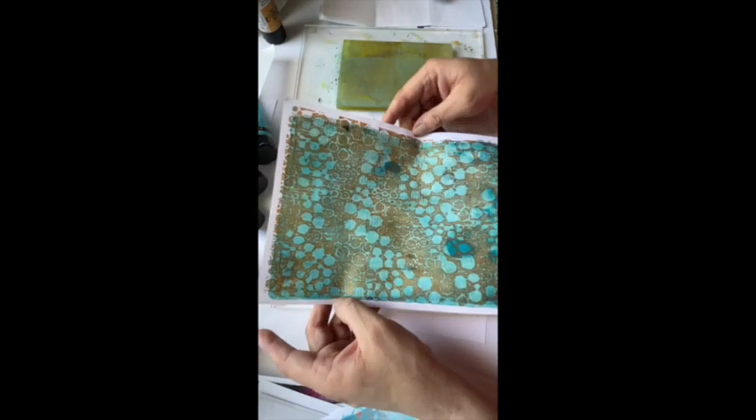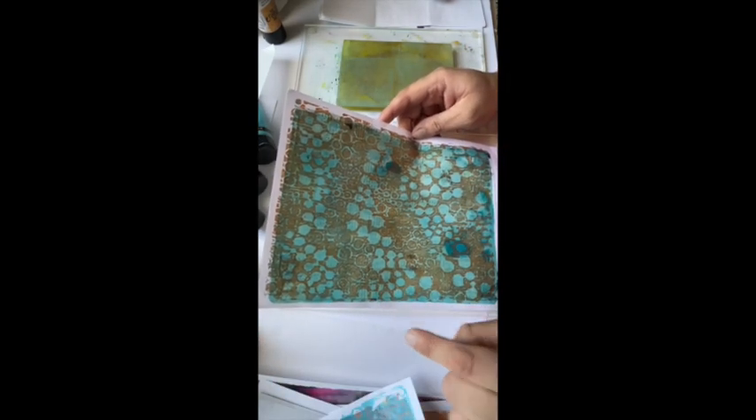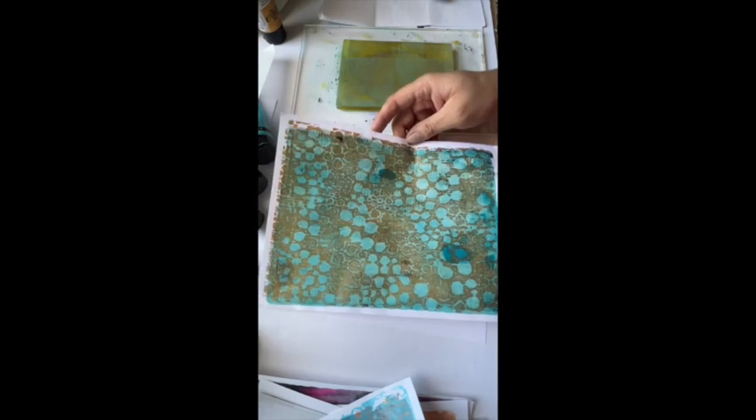This turned out stunning. You can see it's so cool — you can see the words behind it, the blobs of blue are kind of pushed back but they're still there. I love it. Now look at all the good stuff that's left on there — you can do a pull with that.